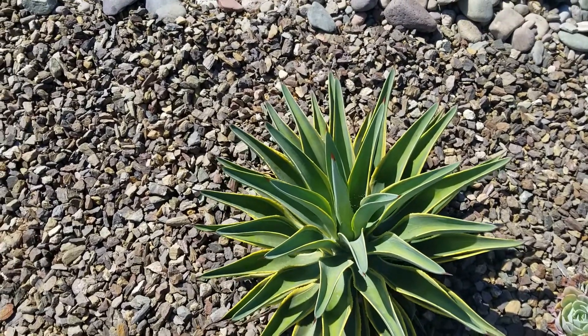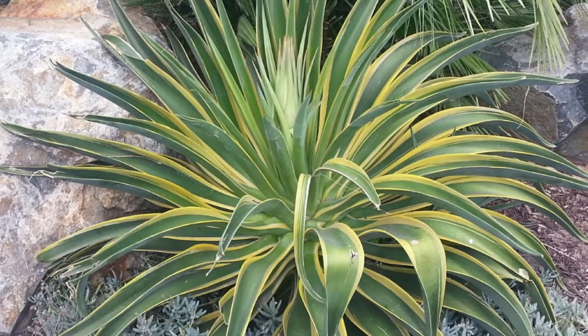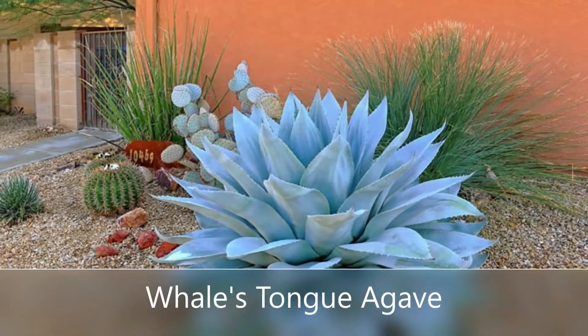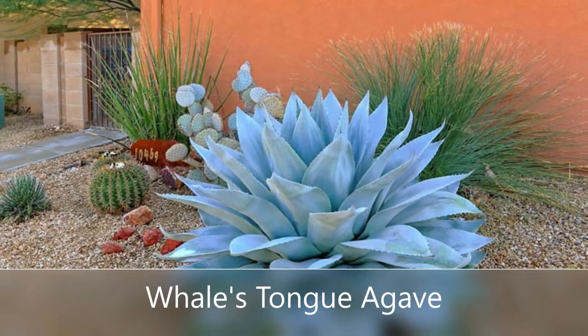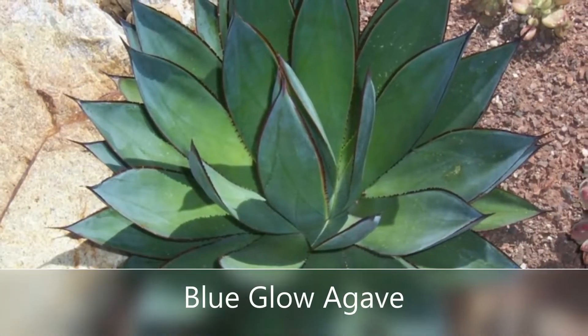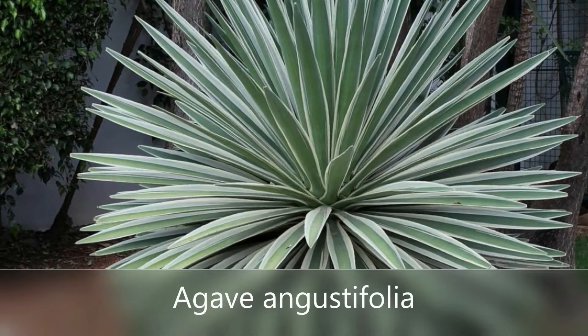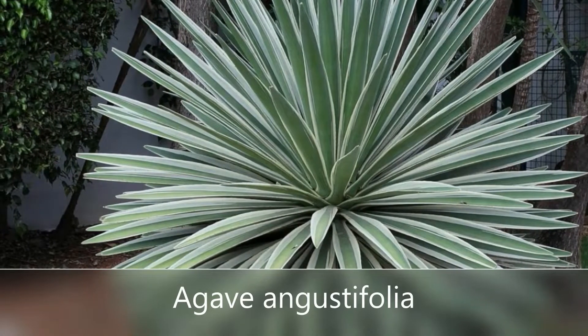Agaves are really great because they tend to be taller and more majestic. This one's my favorite, but here are a couple other ones I really love to recommend to clients. If you're looking for something that's a really low maintenance, drought tolerant plant that can hold its form with very little care, agaves are really great.